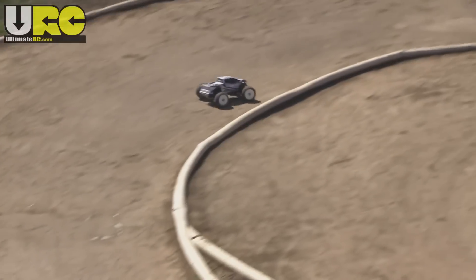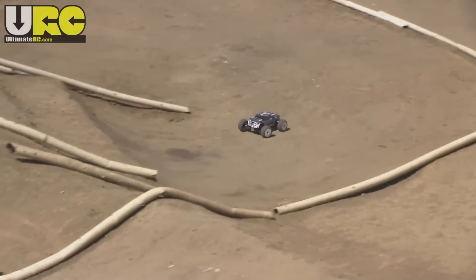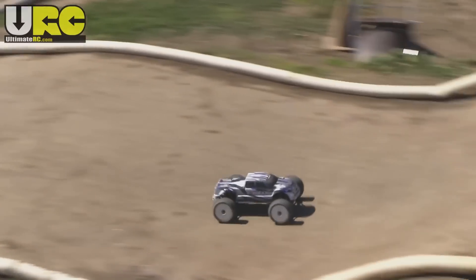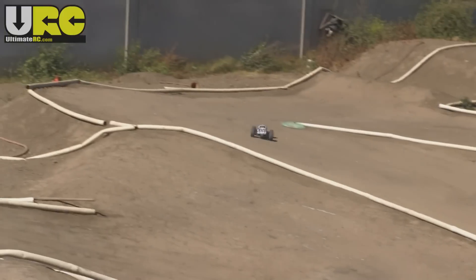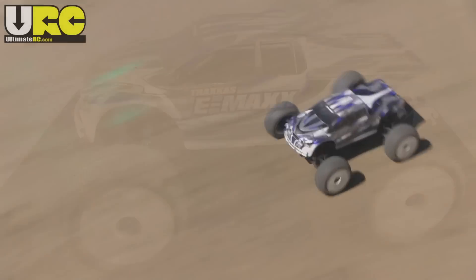Hey folks, it's Jang here from UltimateRC.com with a summary of what I did to tune up my Traxxas Emax to run better on a track. This started out its life as a ready-to-run brushed edition, completely stock, and it was not very exciting to drive. It wasn't very fast and it really didn't have good handling because the suspension was really soft.